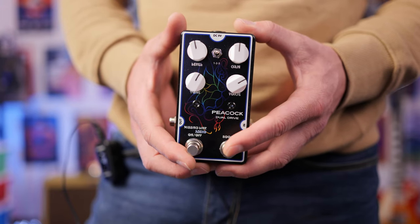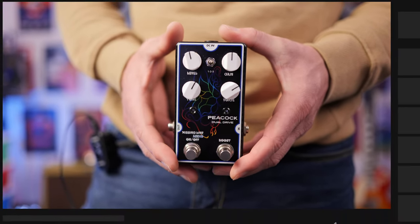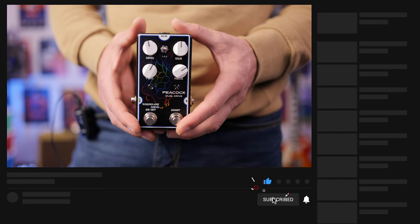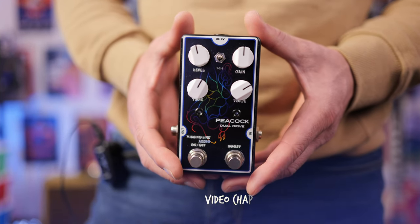This is an overdrive with a new boost circuit. If you saw my original review — and if you haven't, I'll link it up in the cards — this is fundamentally the same overdrive circuit as you heard on the original version, with the inclusion now of this boost. A massive thank you to Missing Link Audio for sending this out; I really appreciate it. If you want to check it out, I'll link it down below.